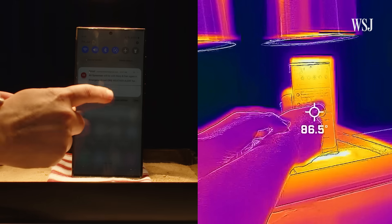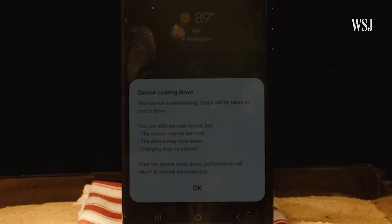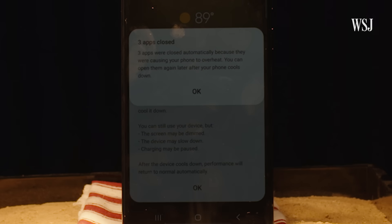On the Samsung, an alert popped up that the phone was too warm about 7 minutes in, when it was 128 degrees. But unlike Apple's warning, Samsung's doesn't limit you from using the phone — it just limits usage of some parts of the device.